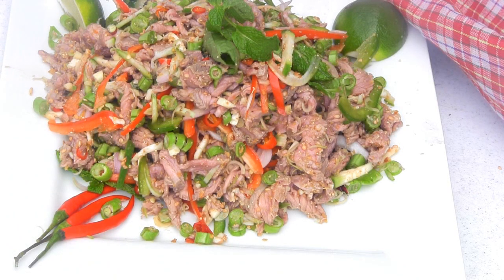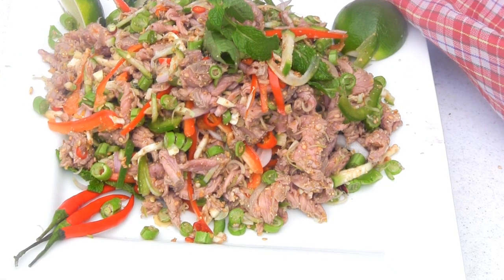Hello everyone, today I'm going to make a delicious beef salad. Cambodians call it Plear Sach Ko. Let's begin.